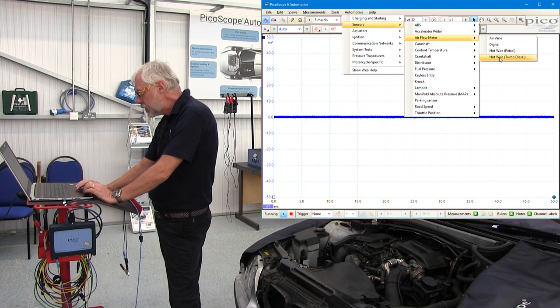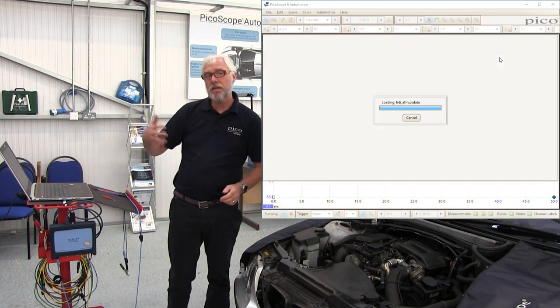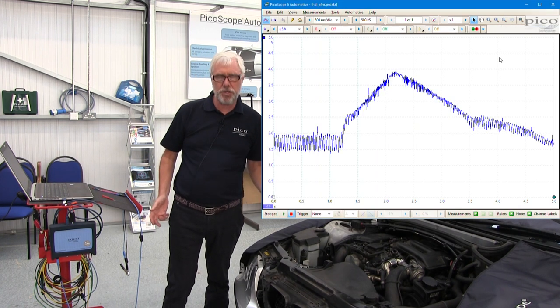From there we select hot wire, then turbo diesel. And then what PicoScope does quite cleverly is it loads the scales that you need in order to capture a waveform.